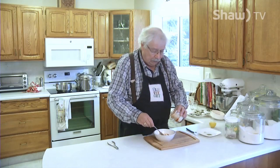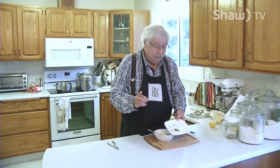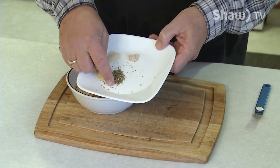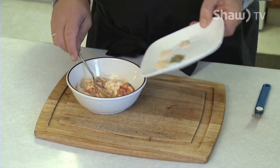We want to put a few seasonings in with it, and the seasonings are really basic. What I have here are 1 milliliter each of onion powder, garlic powder, Italian seasoning blend, and prepared horseradish. So I'm just going to put those in with these ingredients.